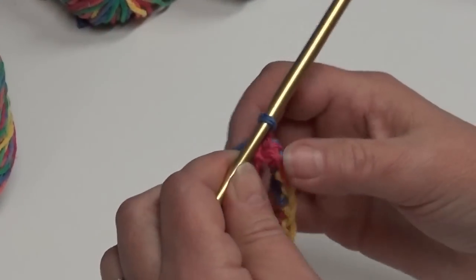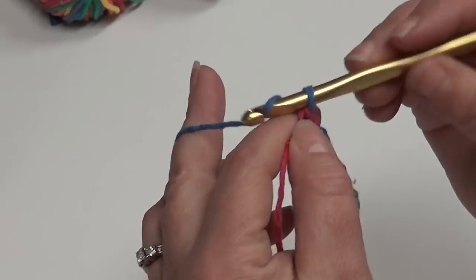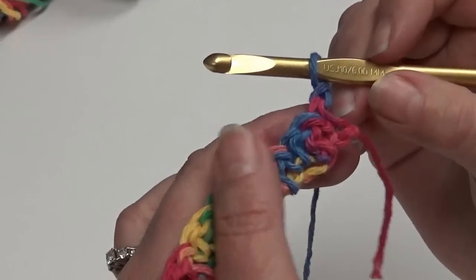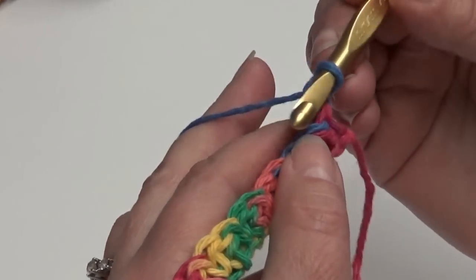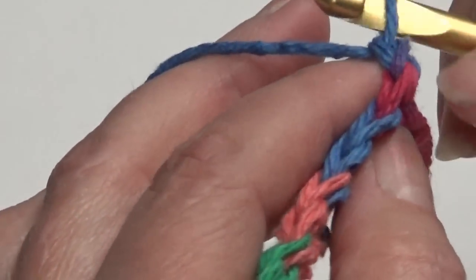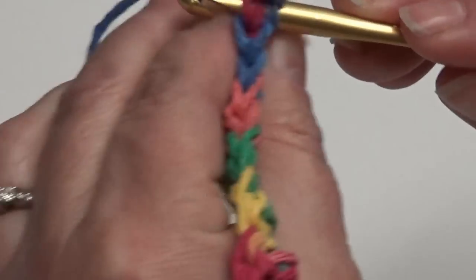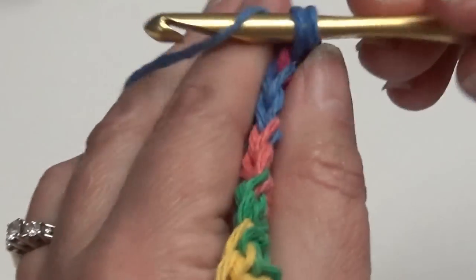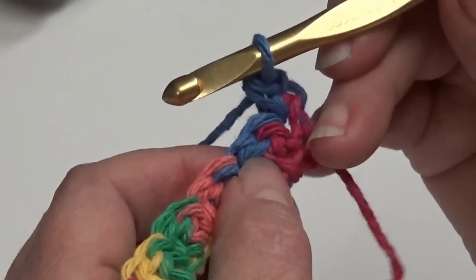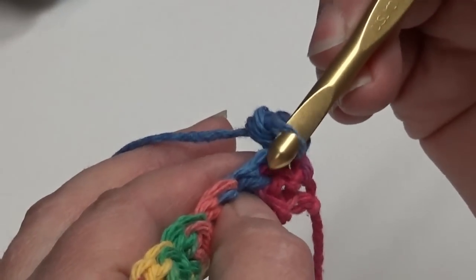Row one is complete — we ended with a single crochet. Now we're going to begin row two. Row two: chain one, then flip and turn it to the back — this is the wrong side. You're going to do a single crochet in your beginning single crochet down here in this single crochet stitch. Then this is a double crochet — you can tell the double crochet because it is higher than the other stitches — so you're going to do a single crochet in this double crochet.